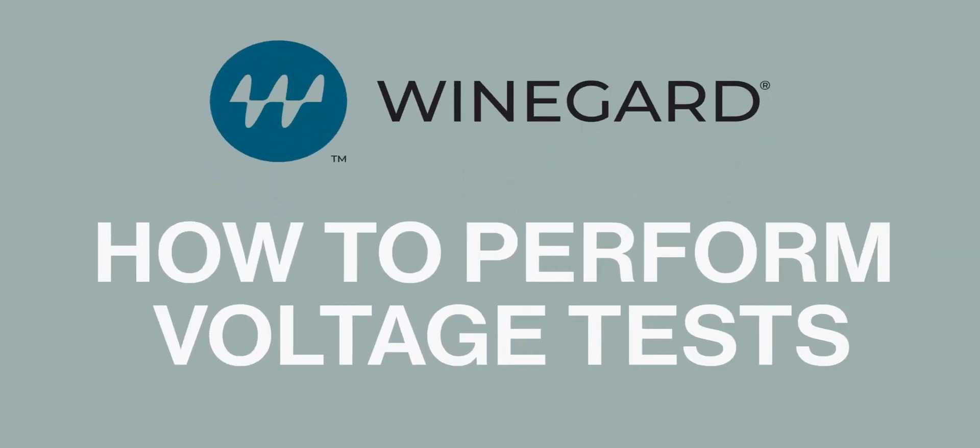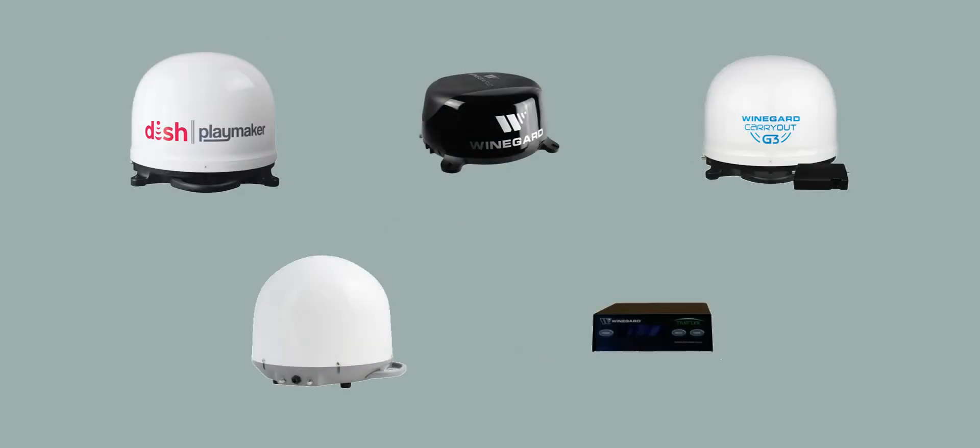How to perform a voltage test. In this video we will show you how to check voltages when troubleshooting different Weingard products.